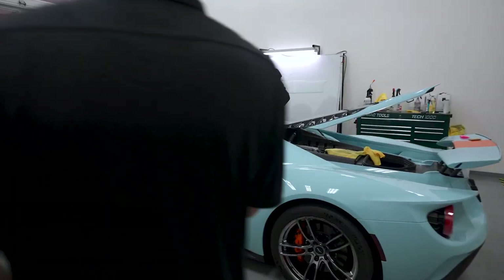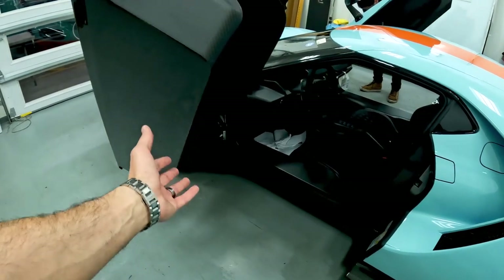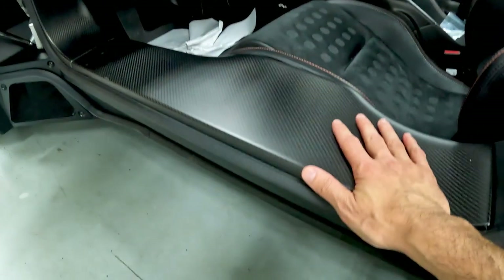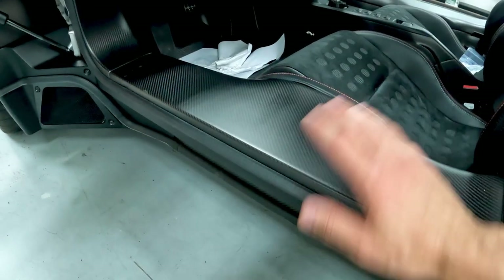Leading in here, stuff like this now becomes bottom-facing once the door closes. So this is definitely going to be something that is close to road hazard. We're going to do this panel — when you get in and out of the vehicle, this is a place where your feet and your body will carry over.